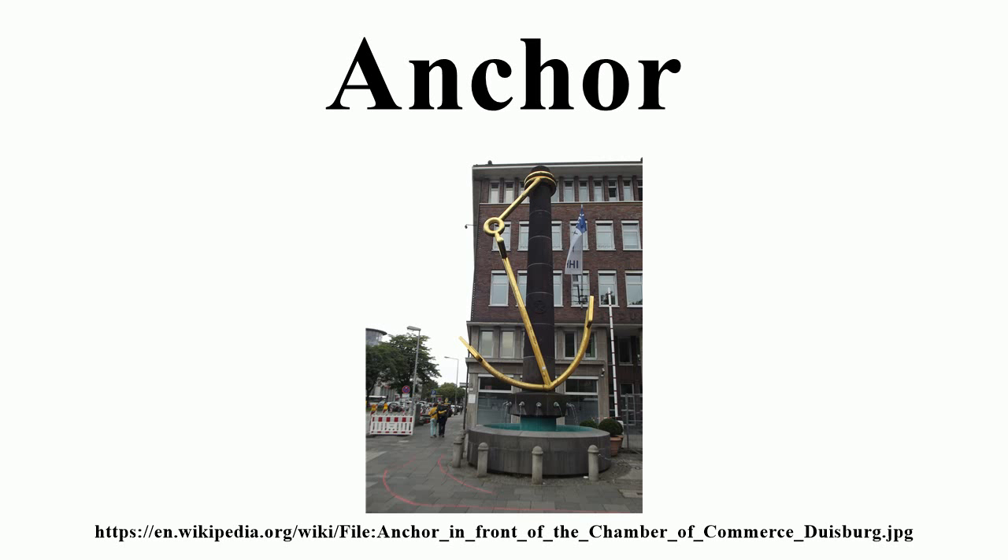Permanent anchors are used where the vessel is permanently or semi-permanently sited, for example in the case of light vessels or channel marker buoys. The anchor needs to hold the vessel in all weathers, including the most severe storm, but needs to be lifted only occasionally — for example, only if the vessel is to be towed into port for maintenance. An alternative, especially if the anchor need never be lifted at all, may be to use a pile driven into the seabed.